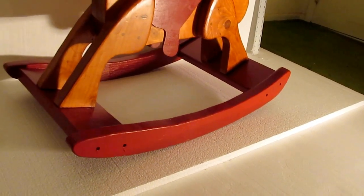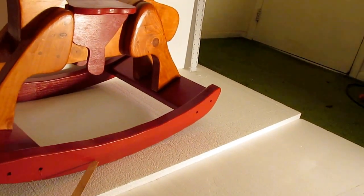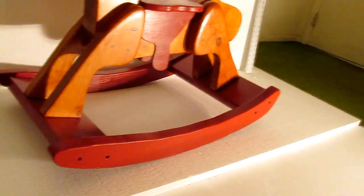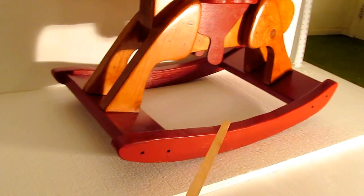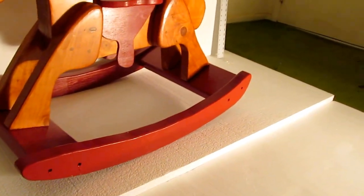I made the rocker a little taller than the plan called for. I just thought it looked kind of slender. I made sure not to change the bottom profile, since that determines how it rocks, so the extra height — maybe three-eighths of an inch — was added at the top.